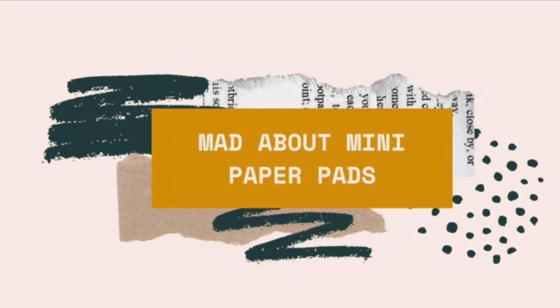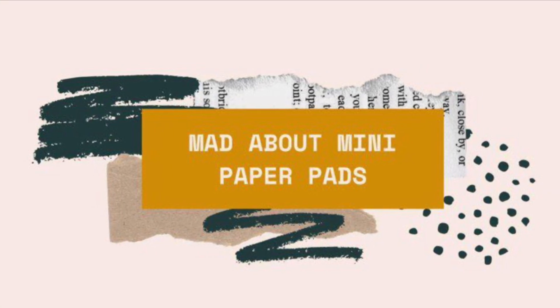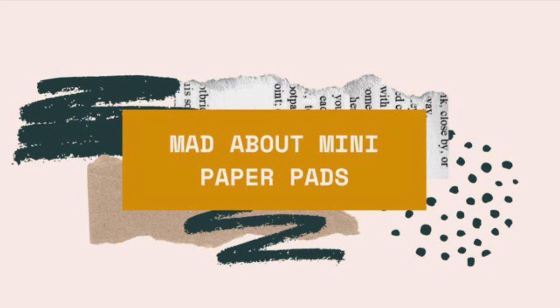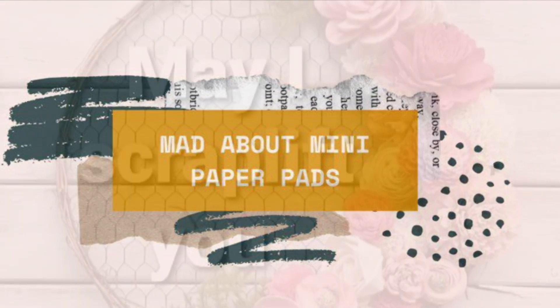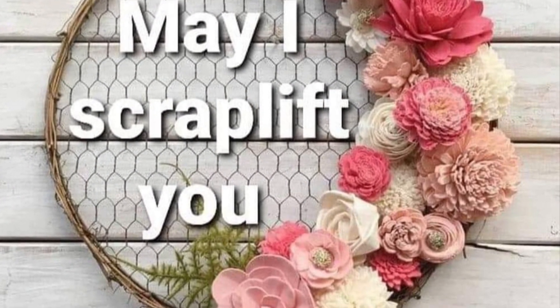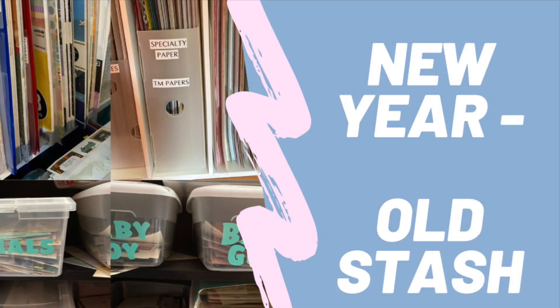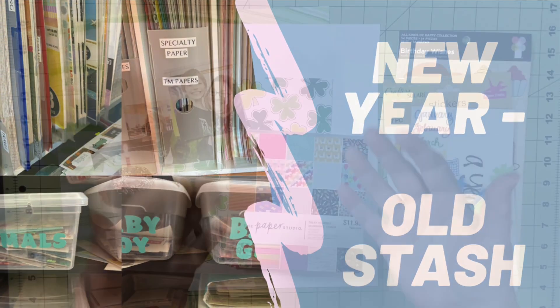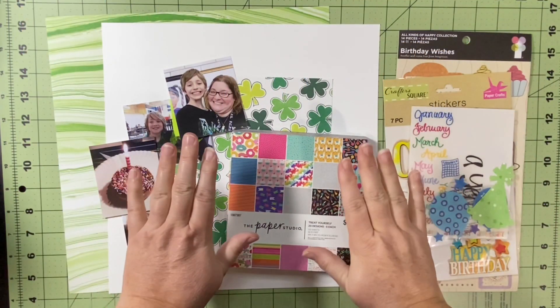Hello and welcome to Scrapping on the Fly. My name is Kristen and I'm here with a new series starting this January 2023: Mad About Mini Paper Pads. I'm also combining that with May I Scraplift You and my monthly series for January, New Year Old Stash, so I'm hoping to get all three of those things done in one layout.